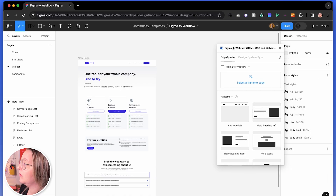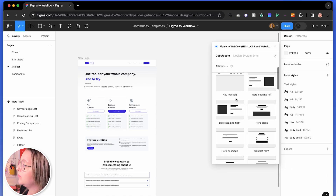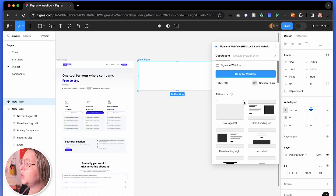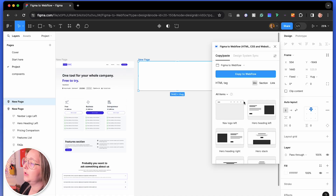If you ever want to build a site like this or build pages, the first thing you want to do is add a new page. So if we scroll down, we can put in a new page. Now this is really important — start off with a new page before you do anything.